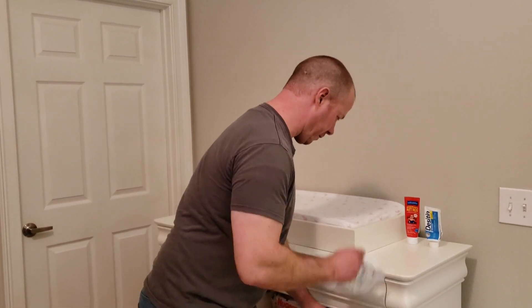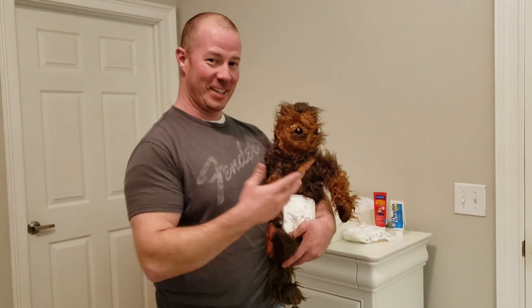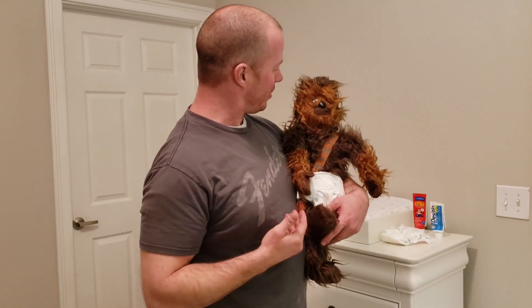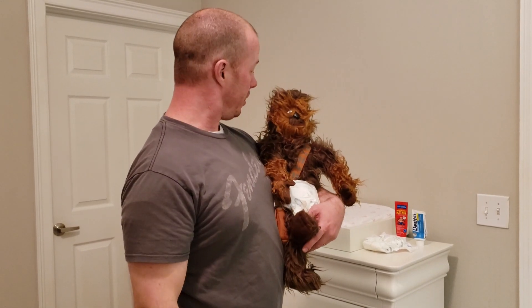I'm gonna go ahead and get our diaper out, and without further ado we're going to bring out our special guest star for today — it is none other than Chewbacca! Can you believe it? We got Chewbacca here. Chewbacca, thank you so much for coming out to help us with this diaper change video. Are you ready to get started?